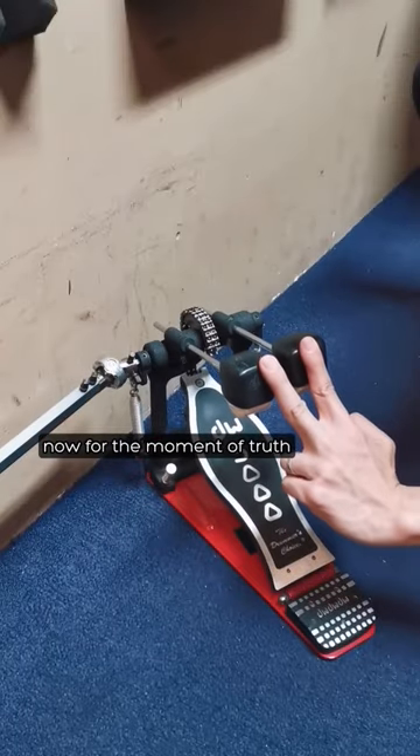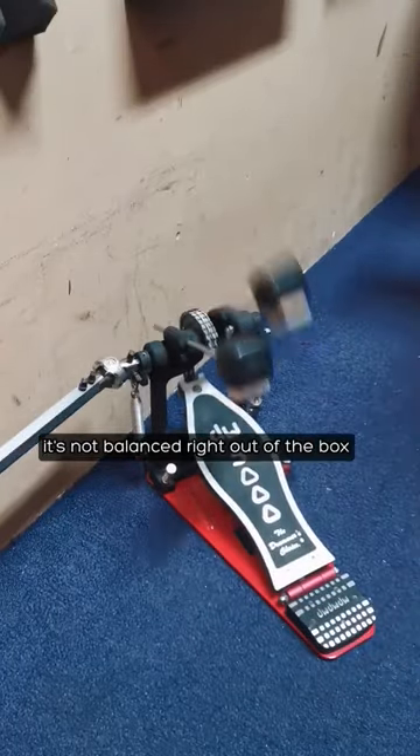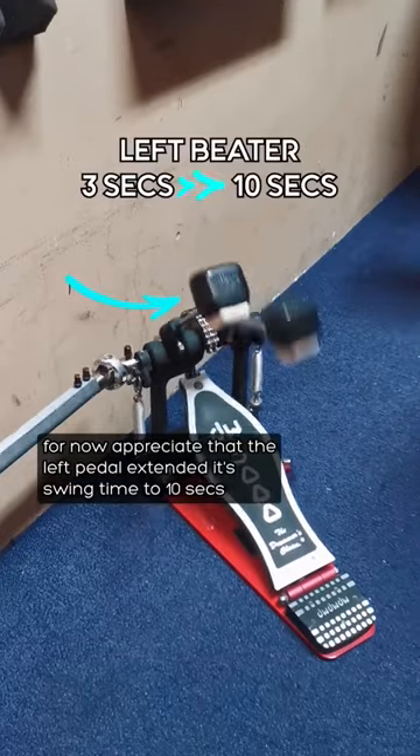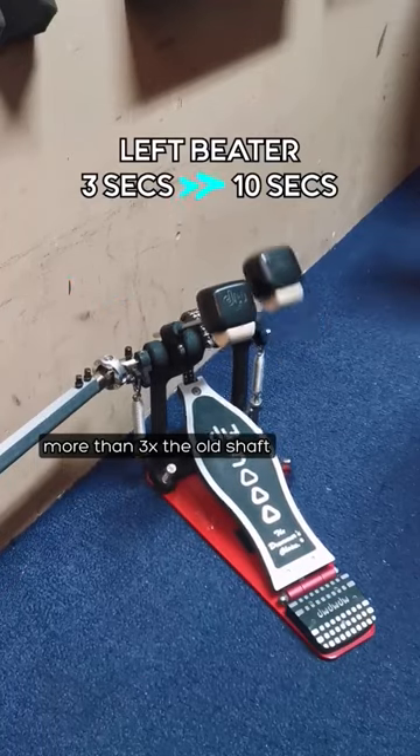Now for the moment of truth. It's not balanced right out of the box, but I'll show you how to fix that easily later. For now, appreciate that the left pedal extended its swing time to 10 seconds — more than 3 times the old shaft.